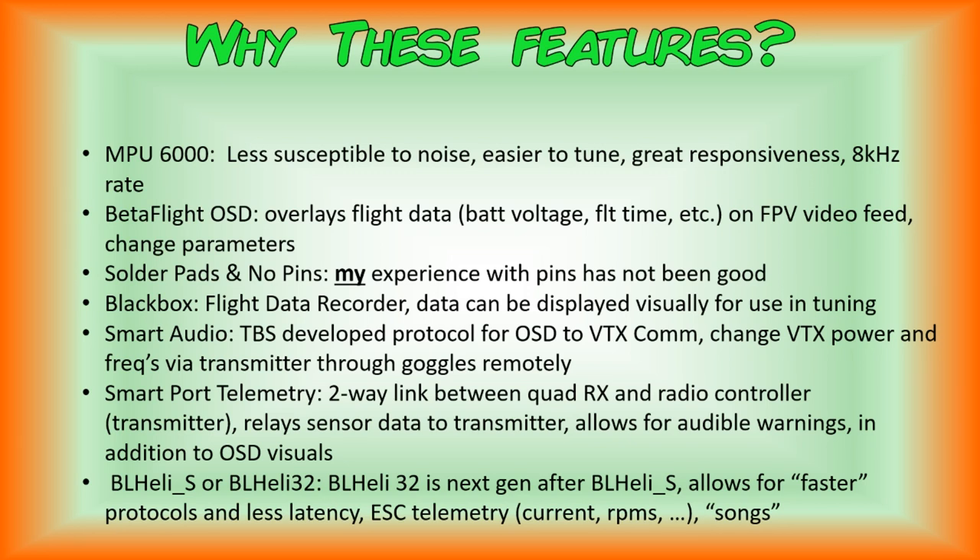The last feature is whether your ESC is running BLHeli-S or BLHeli-32 firmware. BLHeli-32 is the next generation after BLHeli-S, allowing faster protocols and less latency — i.e., higher performance. One of the main things you get from BLHeli-32 is ESC telemetry: current draw, motor RPMs, and other flight data. A nice bonus is that you can program your BLHeli-32 ESCs to play musical notes, whereas BLHeli-S is not capable of that.